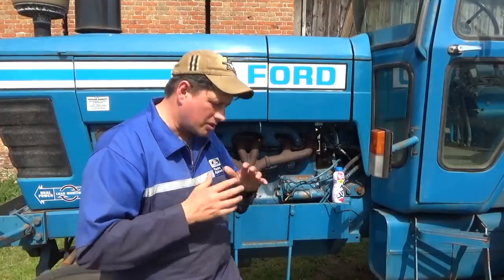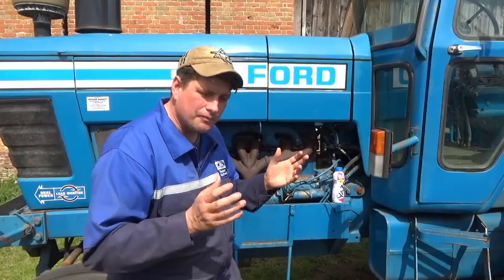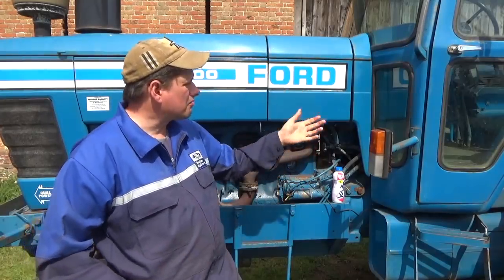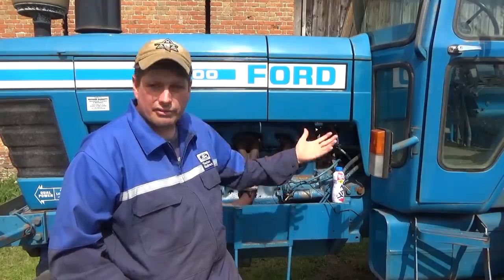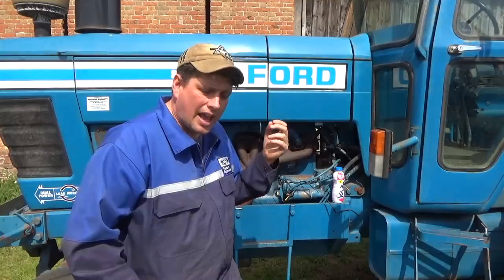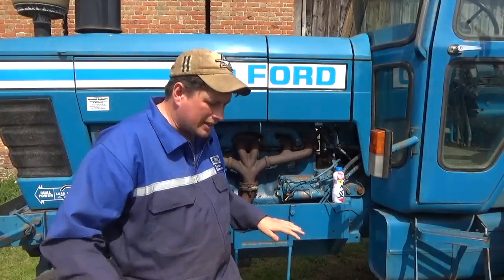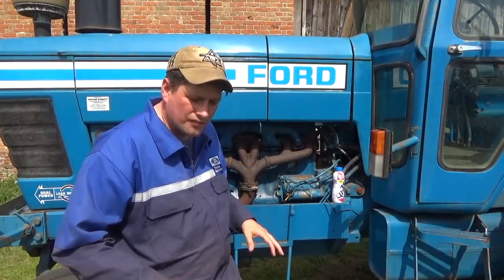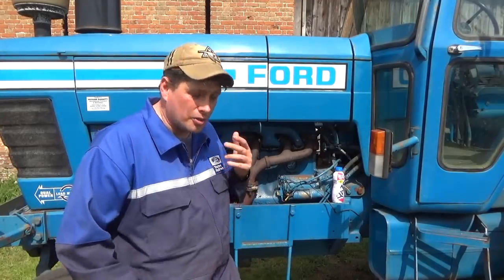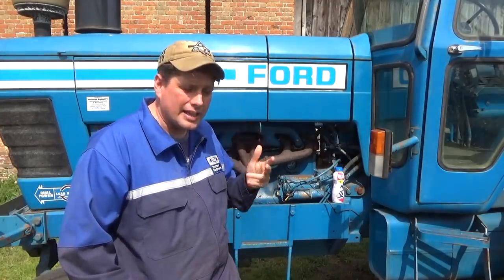I don't want to do a restoration. All I'm going to do is basically do an overhaul and service it, just to get it up and running so it's able to do a bit here and there. I don't want to lose its history. But that cab was looking tatty, and the lower cladding kit inside was torn or missing.